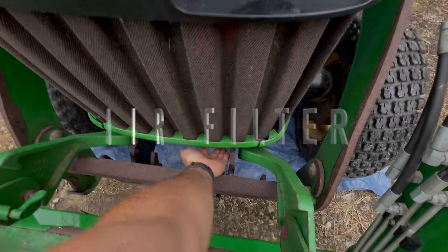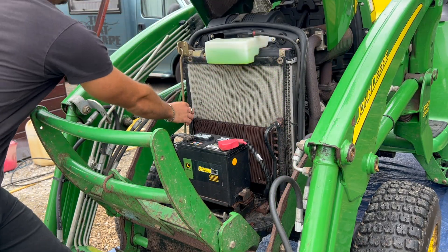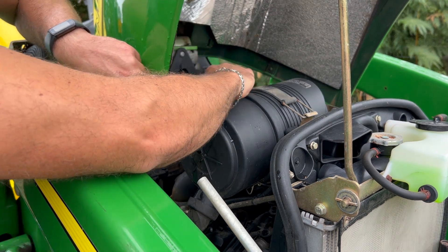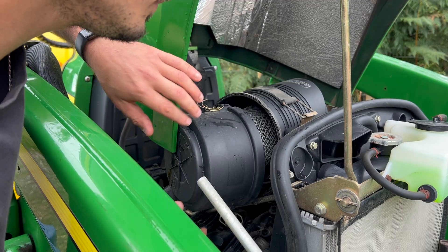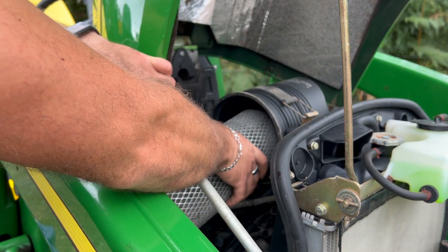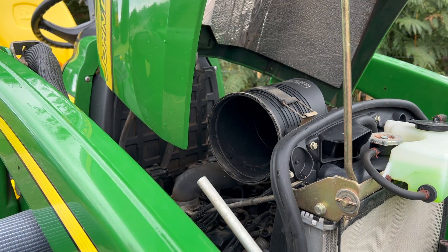Let's start off with a nice easy one — changing the air filter. To pop the bonnet you lift the lever up at the bottom, that catch unlocks it then you can lift the bonnet up and the bonnet stay is next to the radiator so just pop that in to keep the bonnet up. The air filter is located on top of the engine in this cylindrical housing, so just remove the two clips which hold the cover on — there's one at the top and one at the bottom — then take the cover off to access the air filter. It does actually help if you put the tractor arms up at this point.